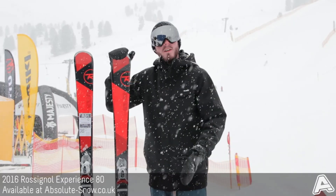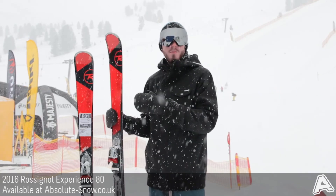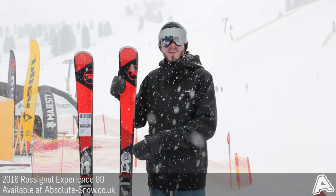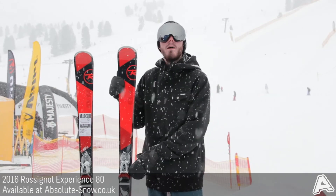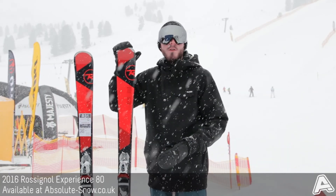It's got a medium flex, so nice and simple to use. The auto-turn rocker — which is 70% camber underfoot and 30% rocker in the nose and tail — really helps improve that all-mountain versatility. It keeps the power underfoot from the camber, and then the rocker in the nose and tail gives you easier turn initiation and better soft snow performance.